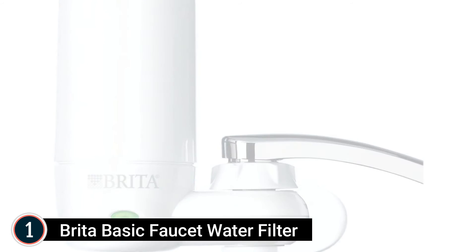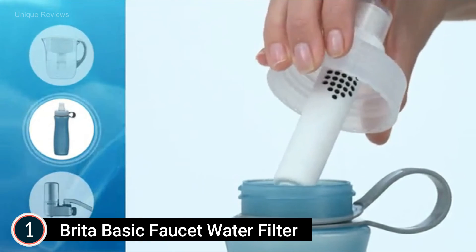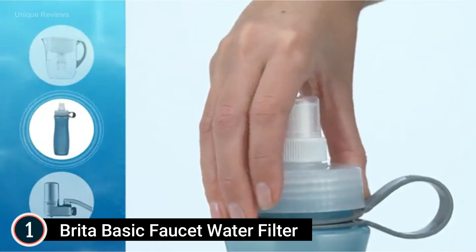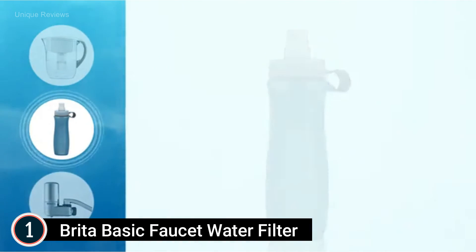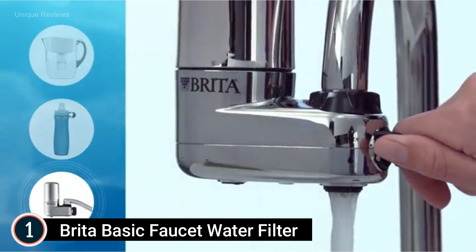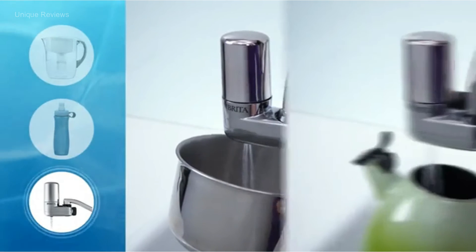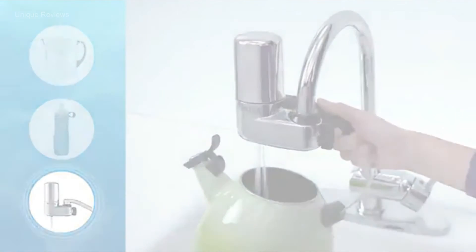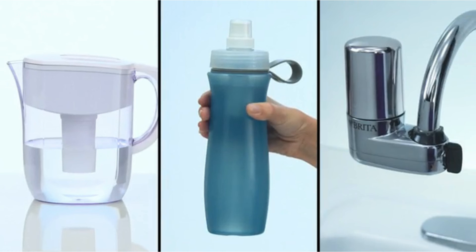The Brita filter reduces 99% of lead, chlorine, taste and odor, asbestos, particulates, benzene, and more. A handy condition indicator lets you know when to change the filter with a simple one-click filter replacement. Replace your faucet mount water filter every 100 gallons or approximately every 4 months to keep water tasting great. Note this faucet water filter fits standard faucets only and does not fit pull-out or spray-designed faucets.